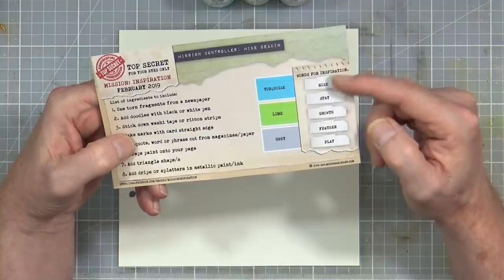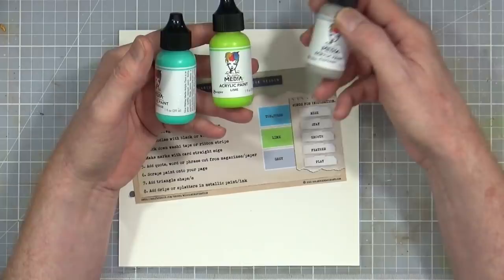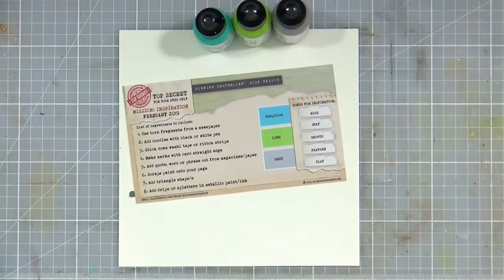I think I'm going to go for the word 'play' today. Obviously we've got those colors and I've pulled out my turquoise, lime, and elephant grey from my Dina Wakelin media acrylic paints — just the little bottle — so I've got those on hand and I'm pretty much ready to go.